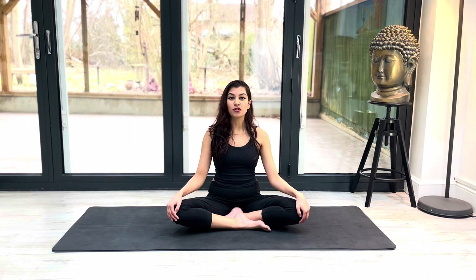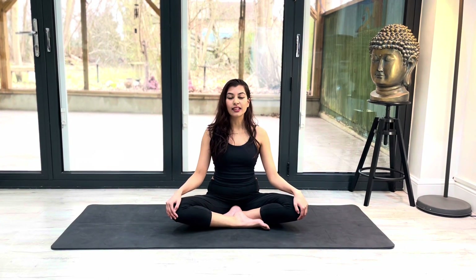Hi everyone, welcome to Yoga with Nuthun. In today's class we're going to learn how to do Dandasana. Dandasana is a Sanskrit word which translates to staff pose in English. So when you're ready, let's get started.